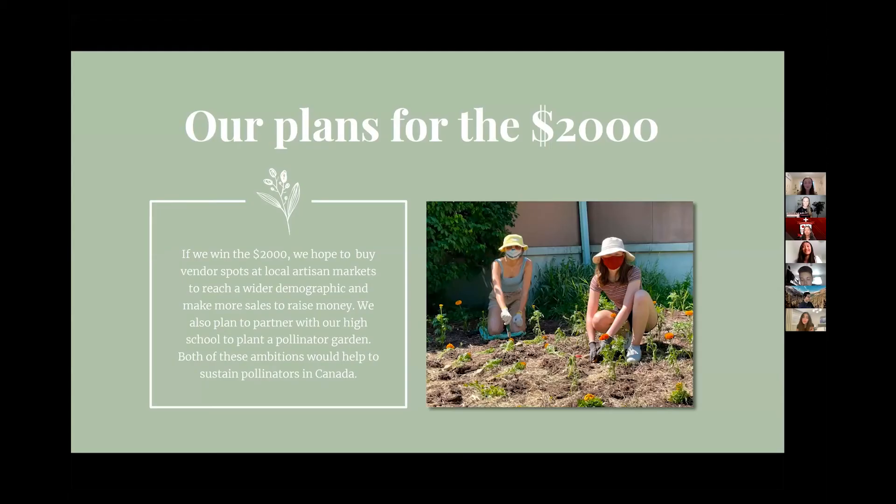If we were to win the $2,000, we would buy vendor spots for local artisan markets to reach a wider demographic as well as raise more money for pollinators.